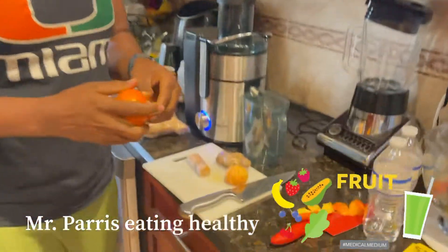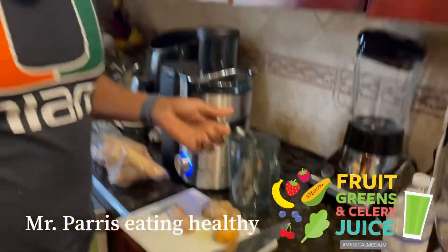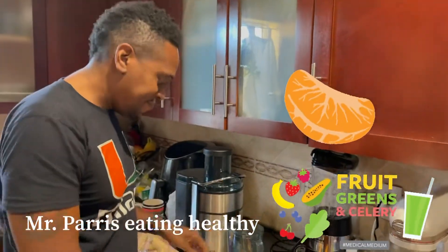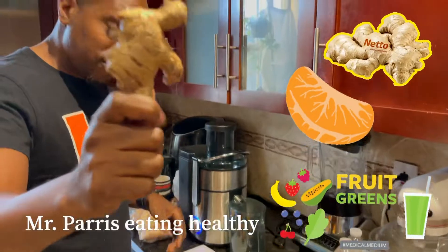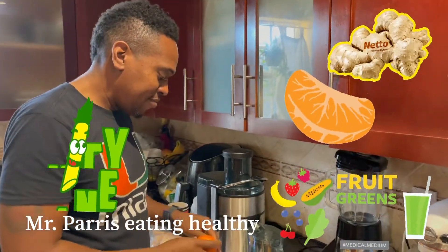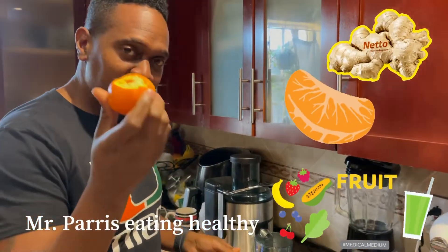Good afternoon. My students are saying, Mr. Paris, why do you have so much energy? The secret: ginger, sugar cane, and Mandarin tangerine.